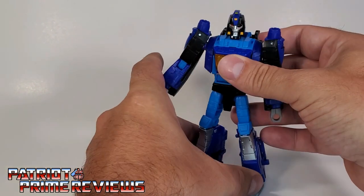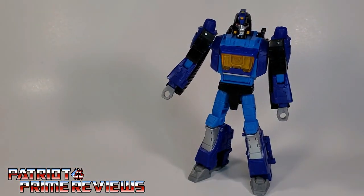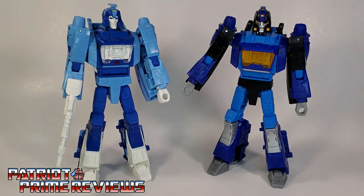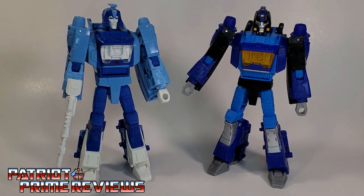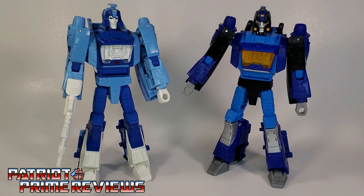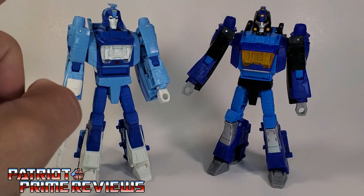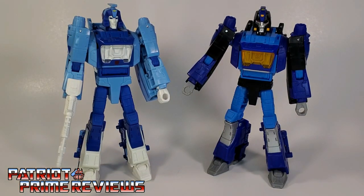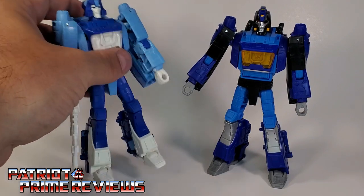Let me stand up Shattered Glass Blur and bring in Studio Series 86 Blur for a good comparison of the two. This guy is very G1 accurate, but he's just too bland for me, where this guy absolutely pops. I do have a ToyHacks decal set coming in for Studio Series 86 Blur in a couple of days; I'm really looking forward to seeing what that does for him.